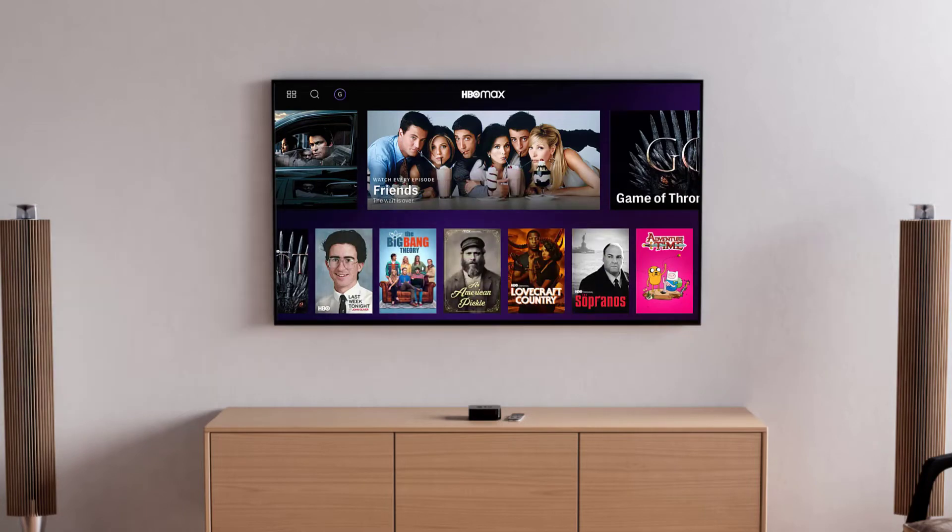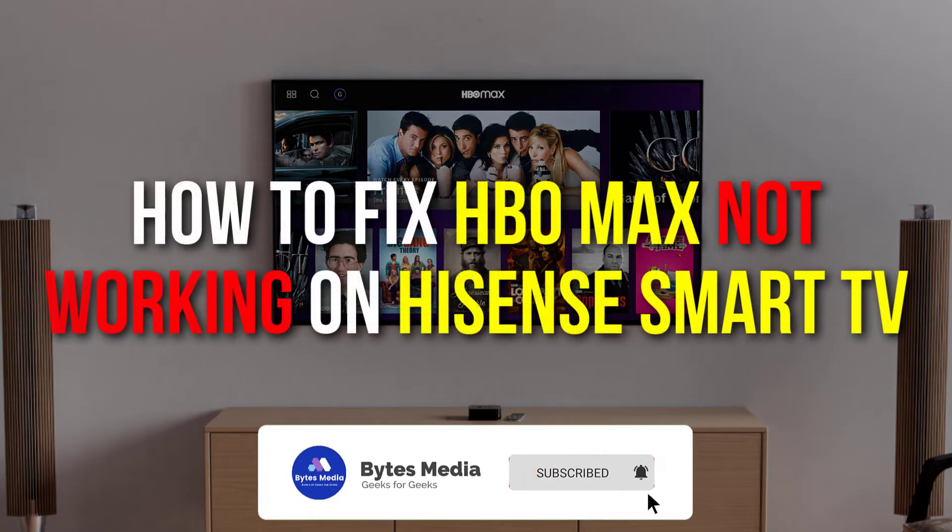Hey guys, I'm Anna and today I'm going to show you how to fix HBO Max not working on your Hisense smart TV.